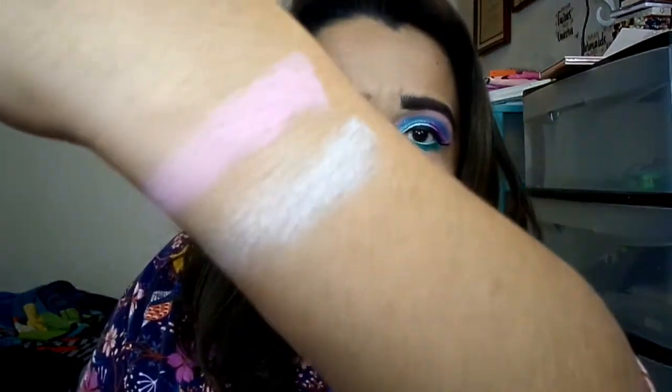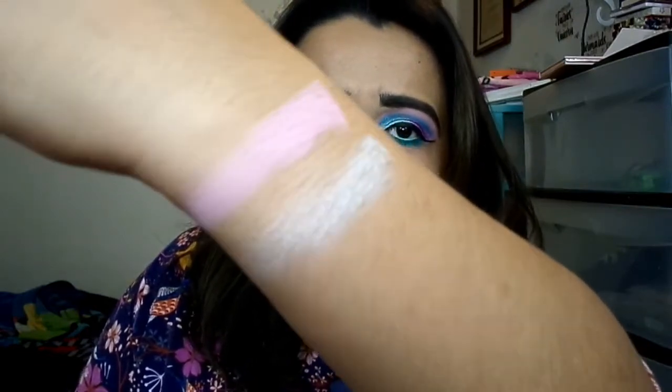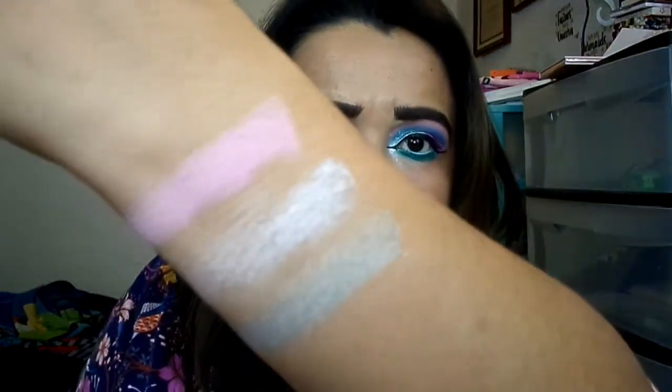Next we have Starry — that's the one I used as my inner corner highlight. It's like a vanilla white but it has a little bit of green in it, almost like a dual chrome with a green shift. Then we have Moonlight, which looks like a sage-bluish type of shimmer. On its own it's beautiful — one swatch right there. If you're lighter than me it'll look so pretty; if you're my skin tone and want something subtle, you can totally do that.